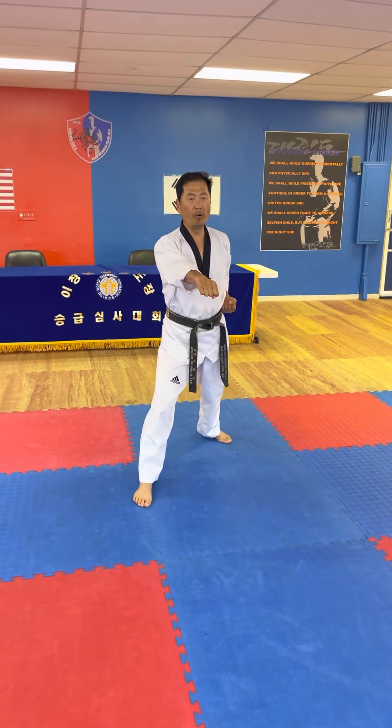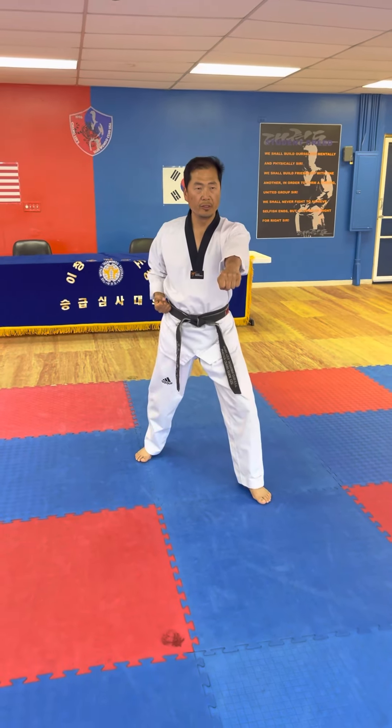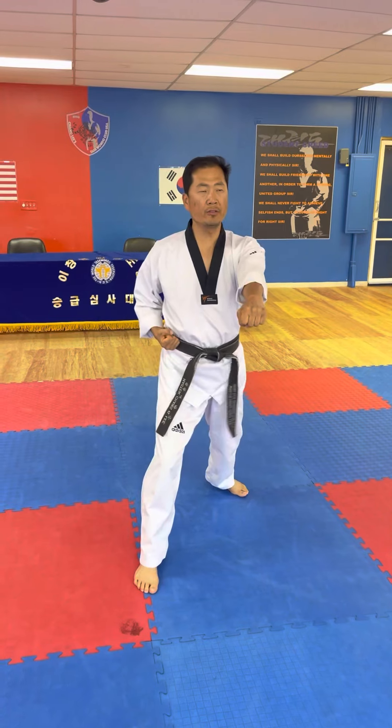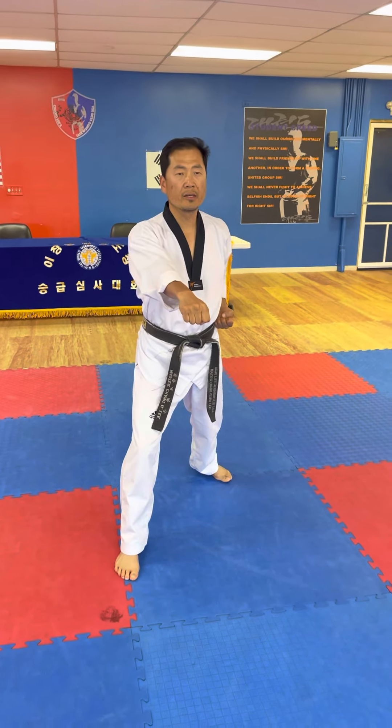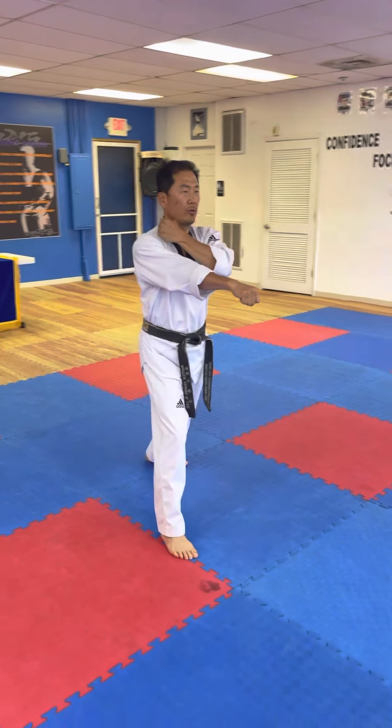Step forward. Punching, two. Step forward. Punching, three with the yell. Oh yeah! Okay. And other hand, cross on your shoulder.